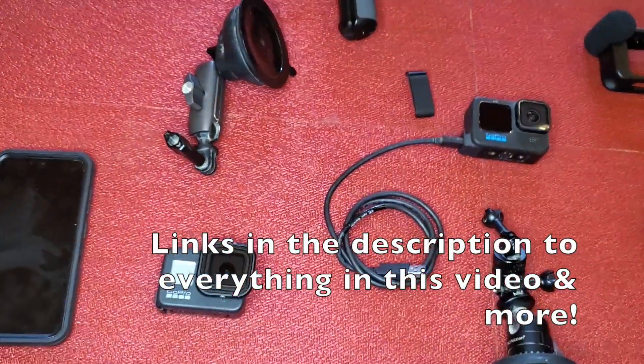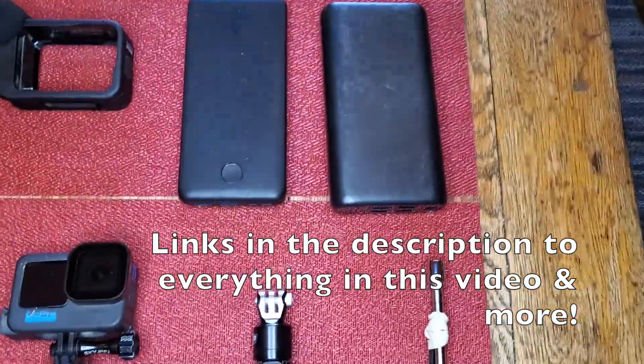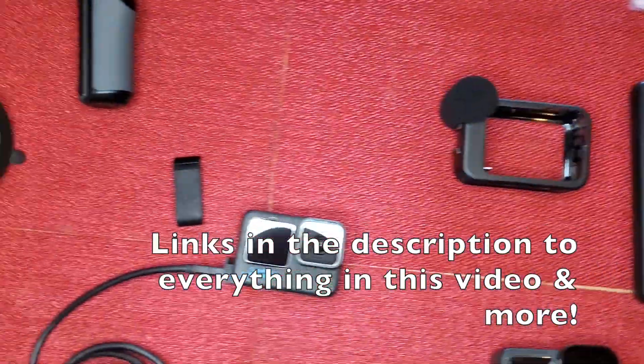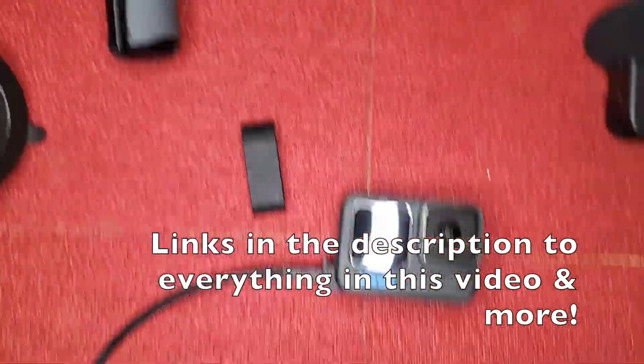Today we're going to be talking about the video equipment that we use for recording when we're out on the trail. We've had some people ask about it, so we'll just go over everything today and talk about each one of them.